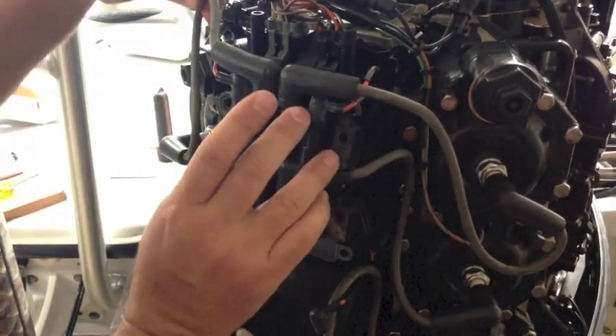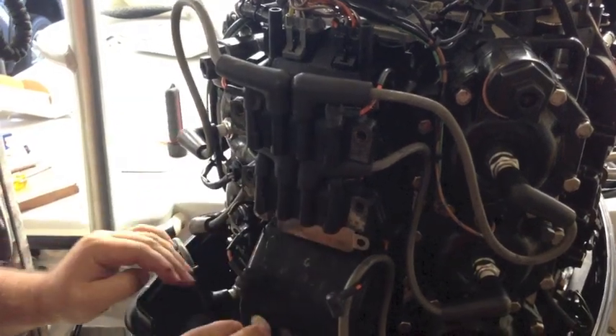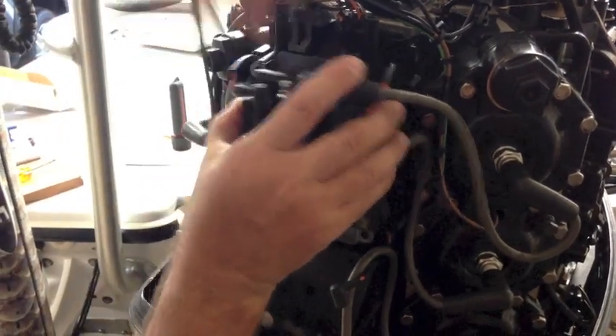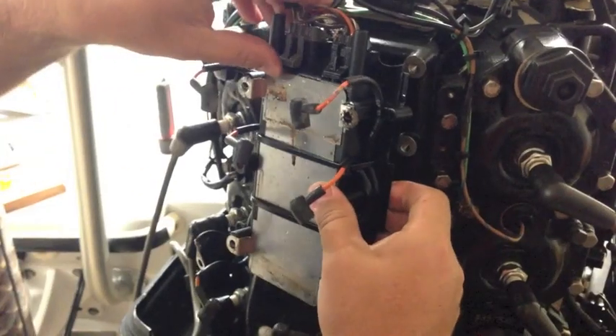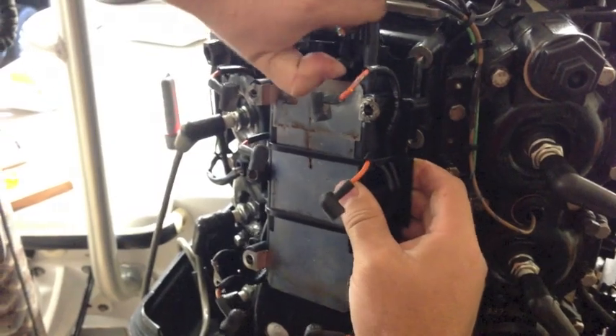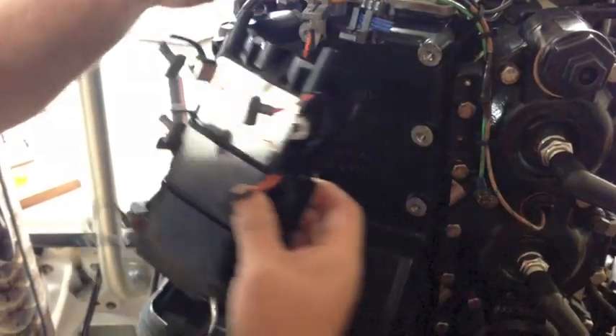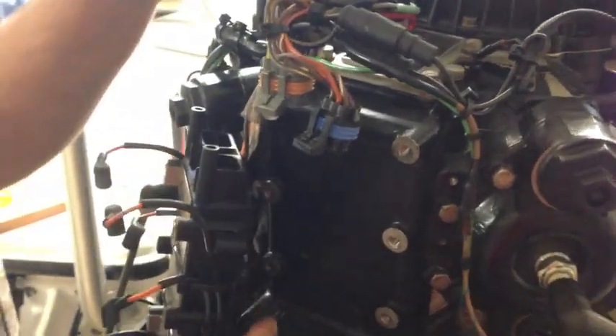Another thing to notice is that the top bank goes to the top cylinders, middle to middle, bottom to bottom — really simple. We'll pull these off. The only thing left is the wiring connections up top, so carefully pull those out. Then we're going to have to cut this wire tie. I'll let this hang here until I remove these parts so I can get to the optical sensor.